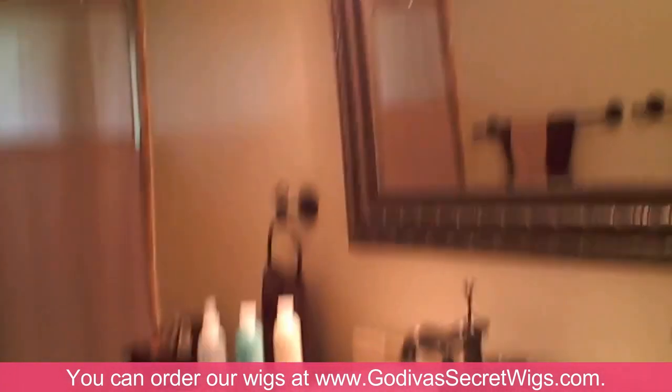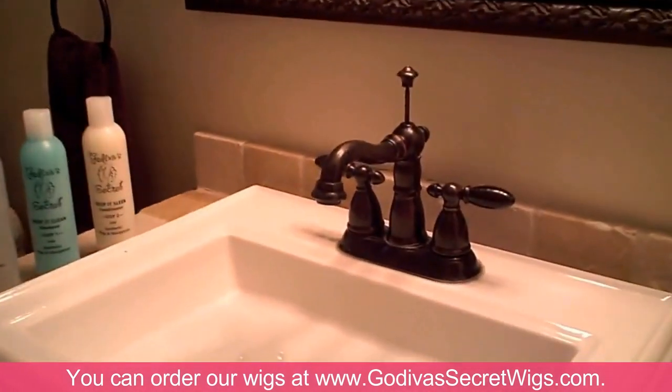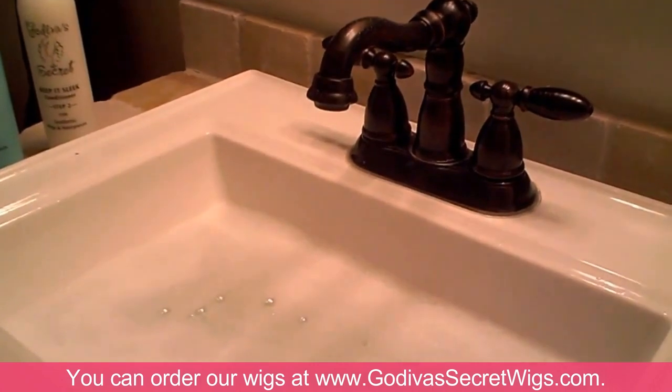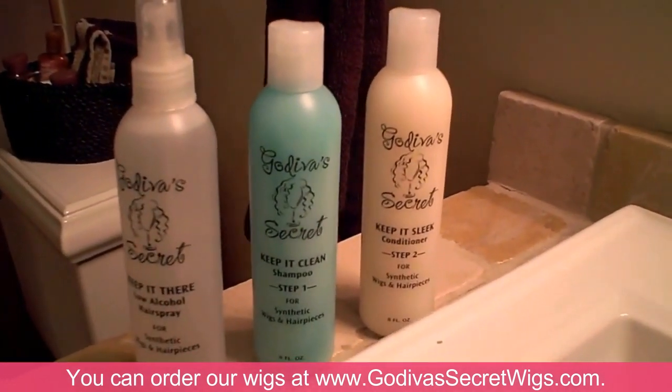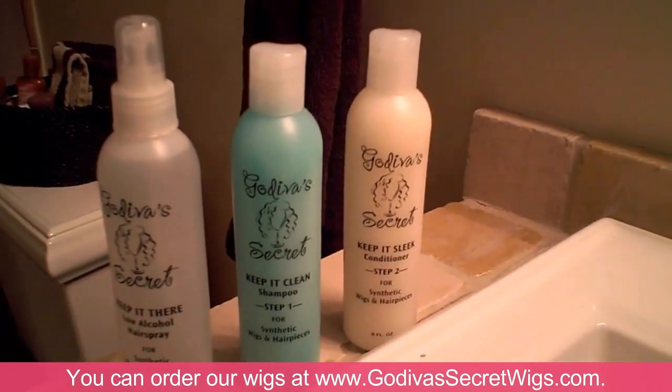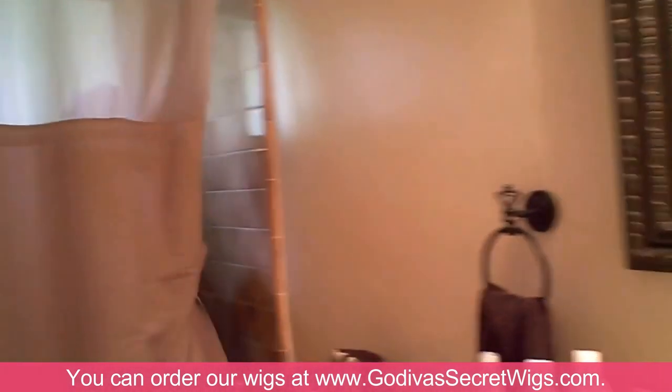Today we're going to talk about how to wash your wig. You always want to wash your wig in a sink with cold water only, and we recommend using our shampoos, conditioners, and hair sprays. But wait, where's Danielle? She's going to show you how to wash your wig. Danielle!